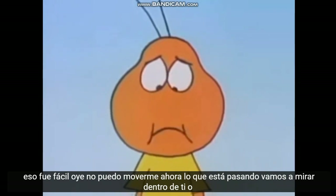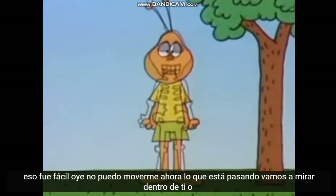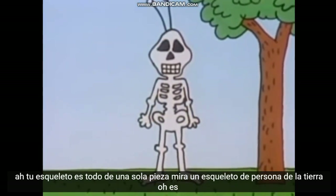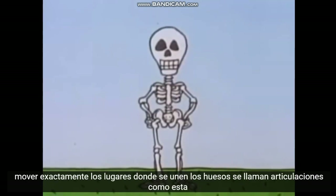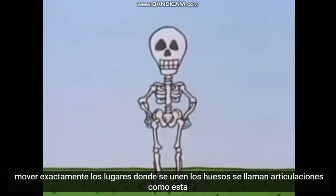Hey, I can't move. Now what's going on? Let's look inside you. Your skeleton is all one piece. Look at an Earth person's skeleton. It's different — it's made of a lot of separate bones. Is that why the parts of it can move? Exactly. The places where the bones fit together are called joints.